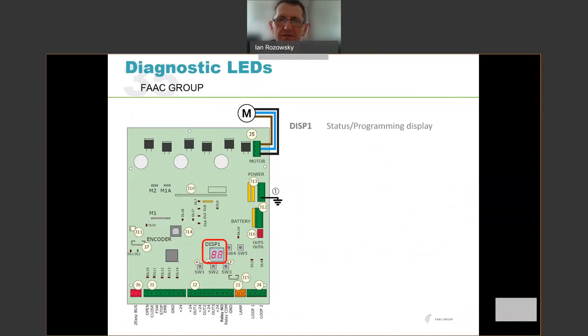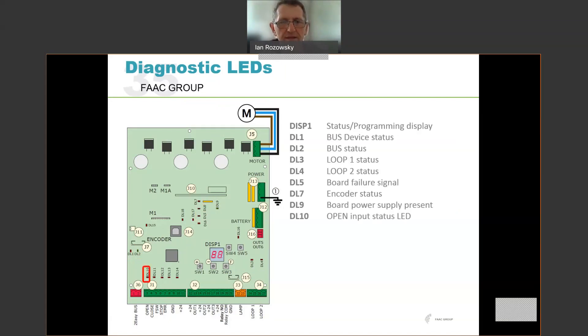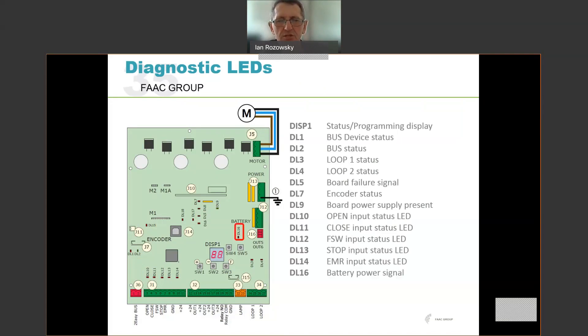The main display is a two-digit LED display used for both programming and indicating barrier status. DL1 shows the bus device status and DL2 the bus status itself. DL3 shows the status of inductive loop 1 and DL4 the status of inductive loop 2. There is a board failure signal indicator. DL7 is the encoder status indicator. DL9 is the board power supply. Along the terminal strip: DL10 shows the status of the open input, DL11 the closed input, DL12 the safety beam input, DL13 the stop input, and DL14 the emergency input. DL16 shows that we're on battery power. We can also see radio channel 1 and channel 2 activity on LEDs 17 and 18.